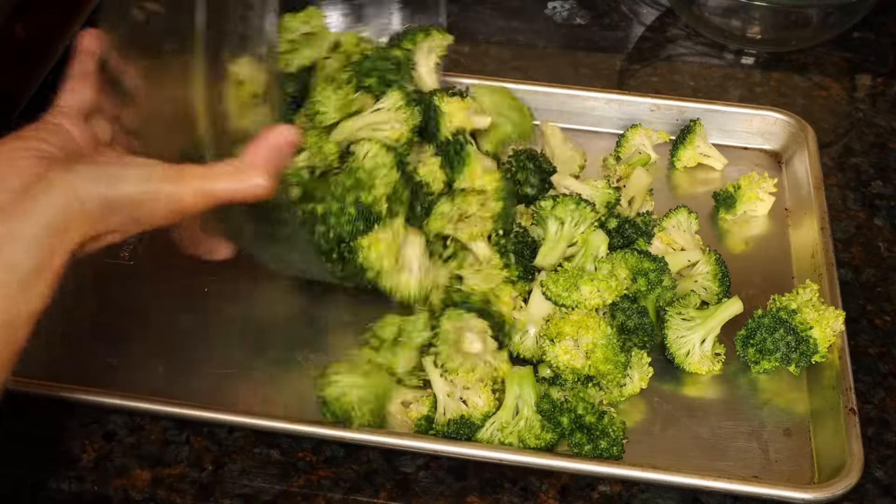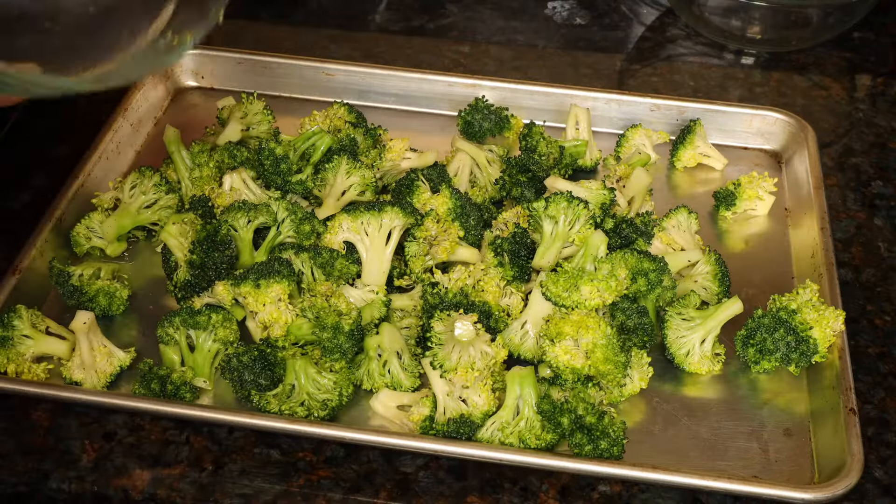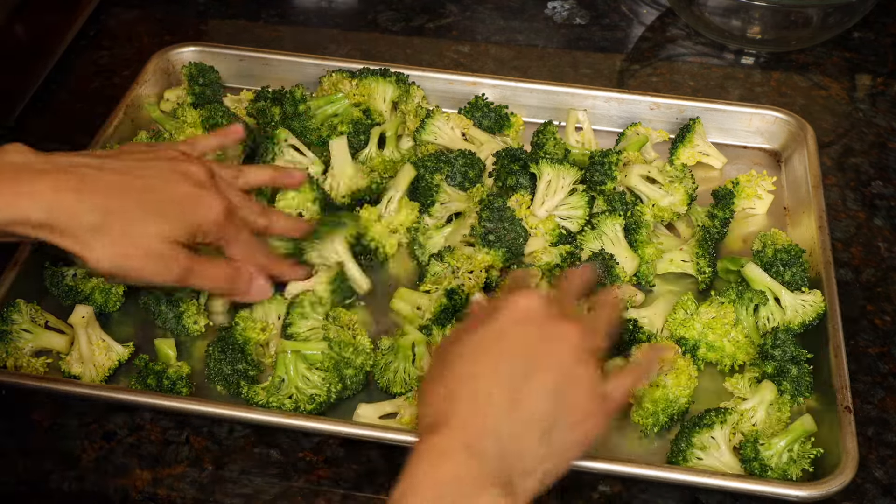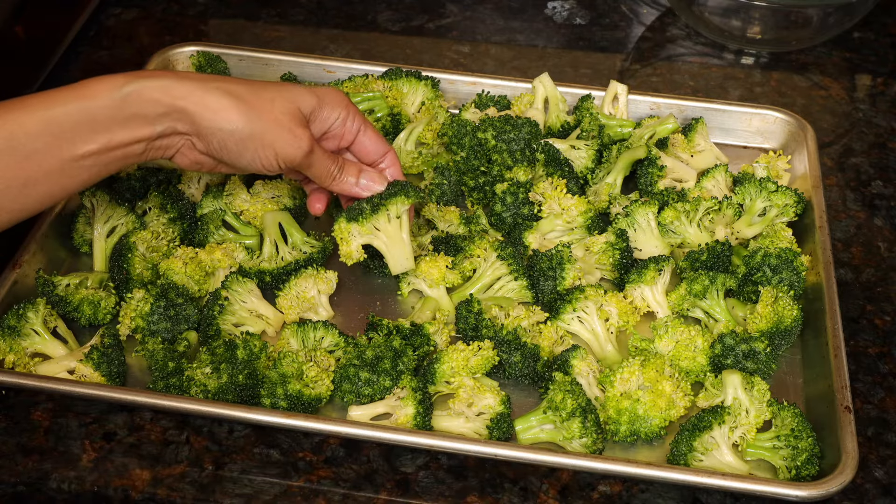Put the broccoli on a baking sheet. You don't have to grease it because there is enough olive oil on the broccoli. Spread them out so each piece is touching the tray, and make sure to put them flat side down.